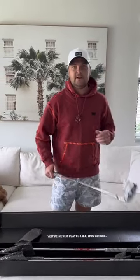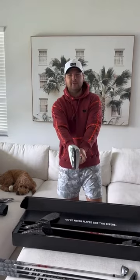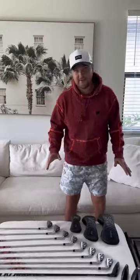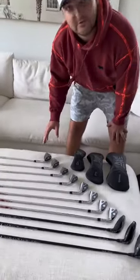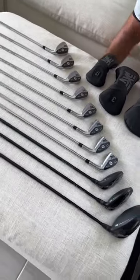All my distances are down perfect. Excited to be PXG for the 2023 season. Shout out PXG, appreciate it. Love you guys. Will you just take a second and check out how beautiful these things are? So clean.